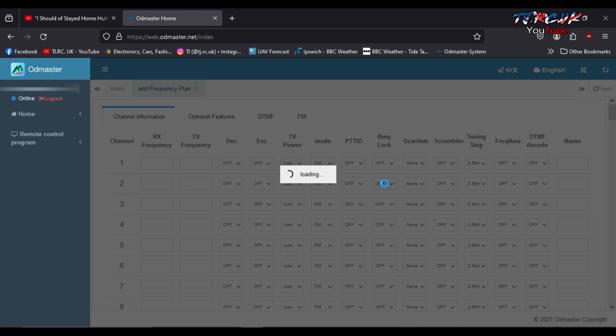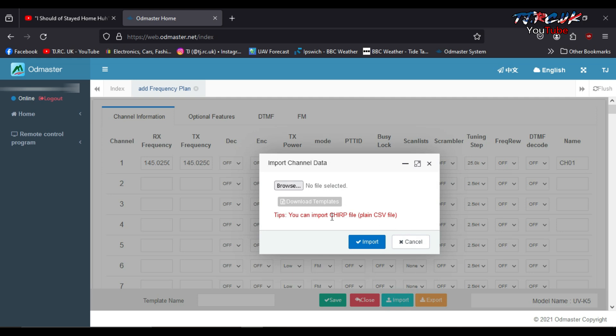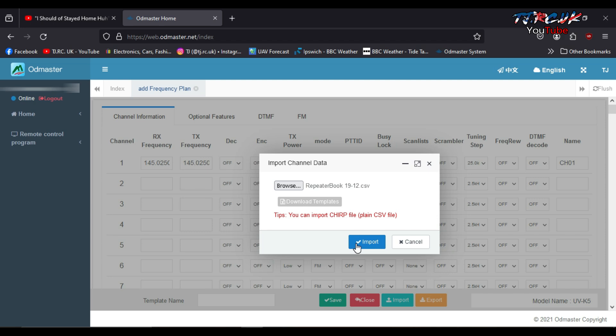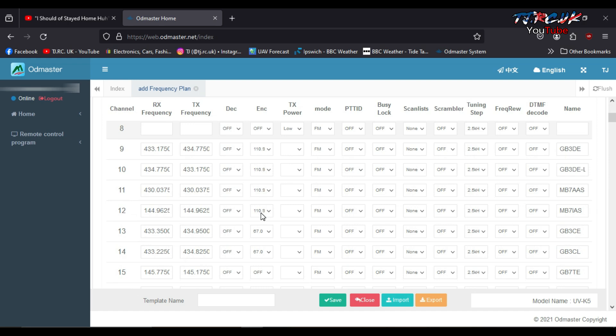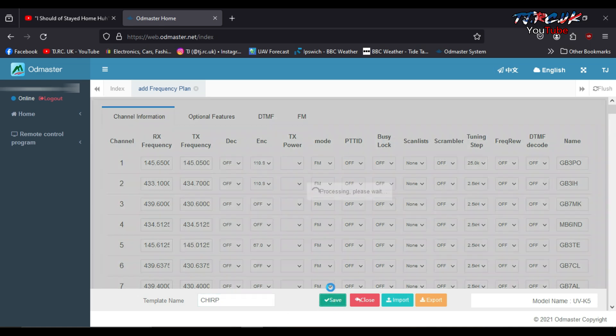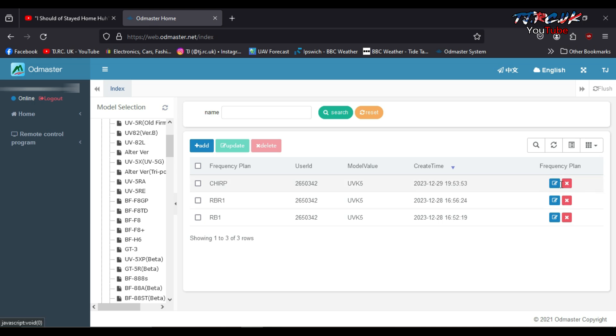Let me show you — if I delete this, click delete, select your radio model, Quanshan UVK5, click on add. Now you can import your Chirp files — a big improvement. The server is a little bit on the slow side but they're looking into things and are going to implement a UK server which will be a lot faster. To import a Chirp file, you can see there are two new buttons: Import and Export. Click on import, it tells you you can import a Chirp file or plain CSV file. Browse for one, click on it, import it. We've got 18 channels. Save the file, let's call it 'chirp', click save.